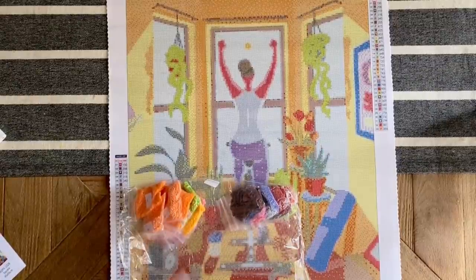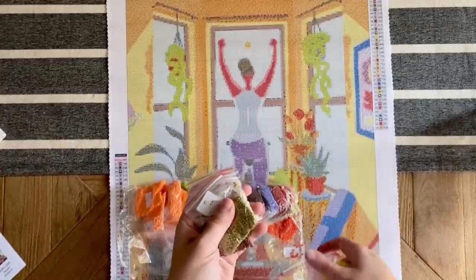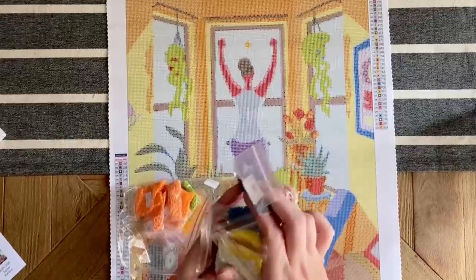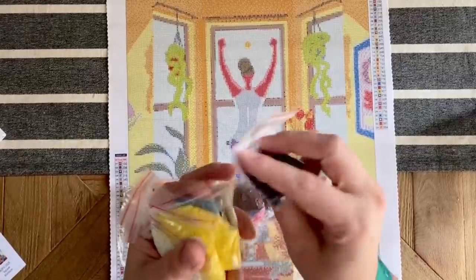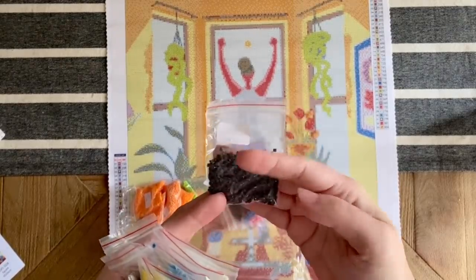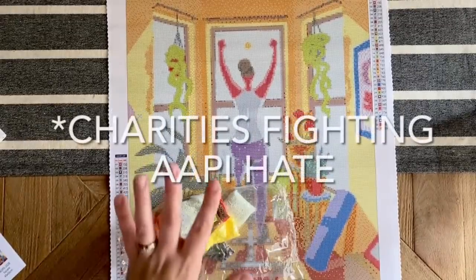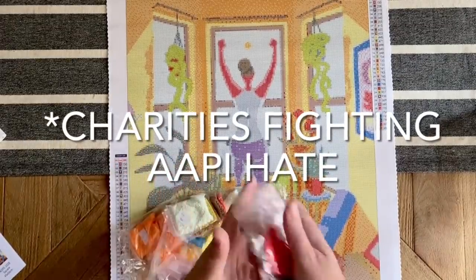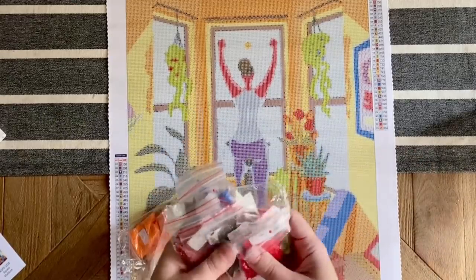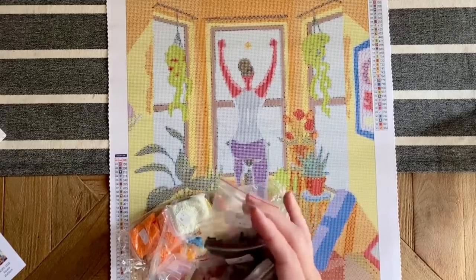I really enjoy this about True Artist Diamond Painting — Gracie seems to be really intentional about finding artwork that's meaningful. She's done some pieces where the proceeds went back to a specific organization, and I so appreciate how intentional she is about those sorts of things.